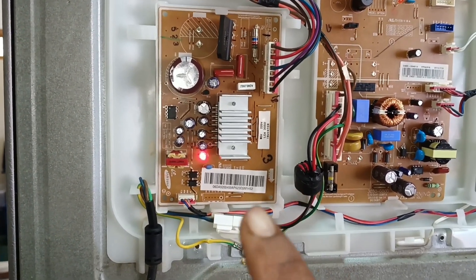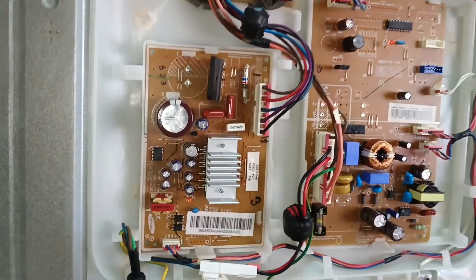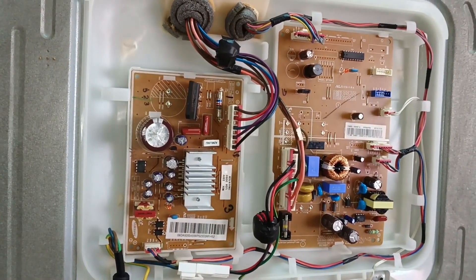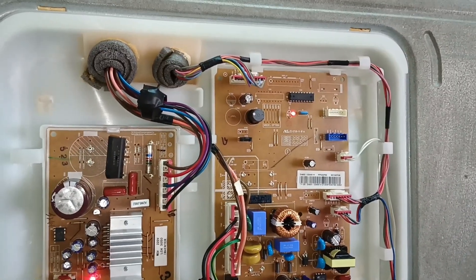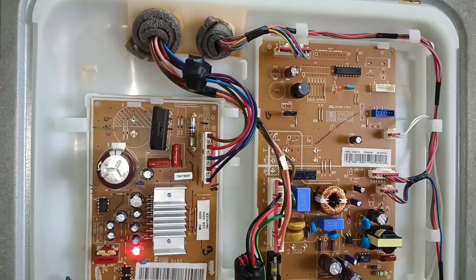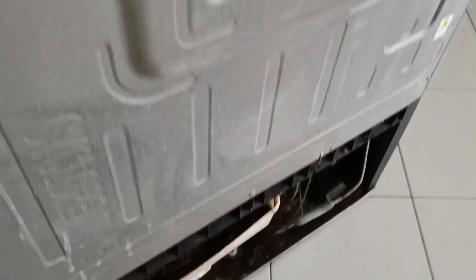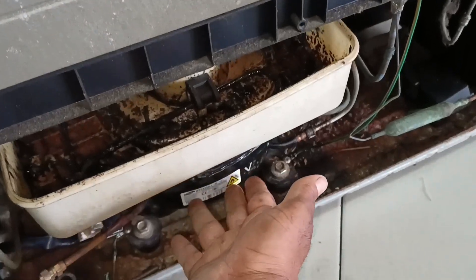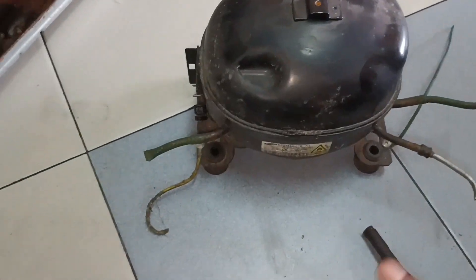One, two, three — one, two, three. So three times blinking. If it's blinking three times, the problem is the compressor. The fault is the compressor — this compressor is spoiled and faulty. Luckily I have another compressor, so I'll test it.